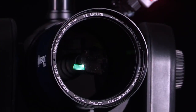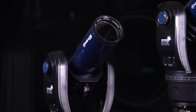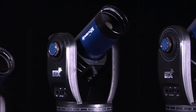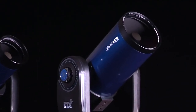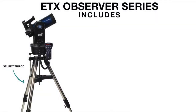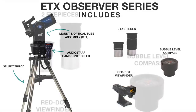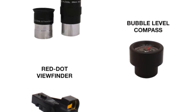First, let's go over what accessories are included with the ETX Observer and what sizes are available. The ETX comes in three different apertures: an 80mm refractor, and a 90mm and 125mm Maksutov-Cassegrain. The ETX Observer series comes with a sturdy tripod, an OTA and mount, and an AudioStar handbox. These telescopes also come with accessories including two 1.25 inch eyepieces, a red dot viewfinder, and a bubble level compass.